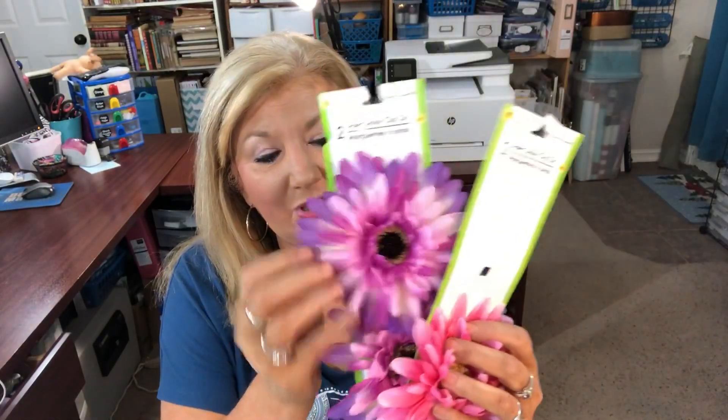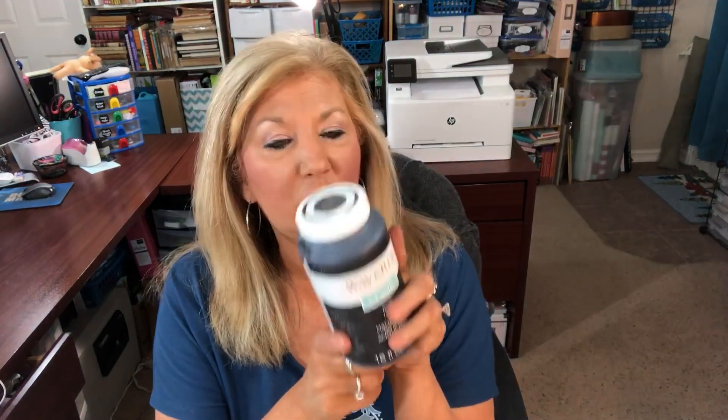I'm going to decorate my tacks with some jewels so you can see them better, and then I may use some flowers from the Dollar Tree — I'm leaning towards doing it because they're so pretty. We'll also need some chalk paint, which is not from the Dollar Tree, but you can use whatever you like. And I'm going to use some basic double-sided tape — it's really strong and about an inch wide — to connect the foam.